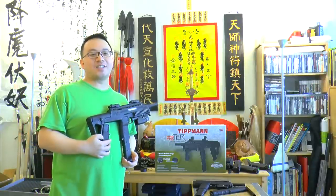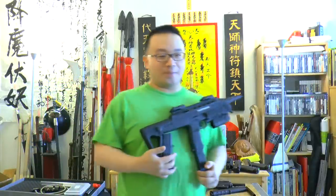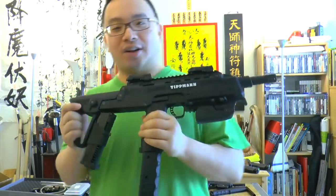Hello from QNH.com, this is Mark Zhou-Shi. Today I'll be doing a review of the Tippmann TCR.